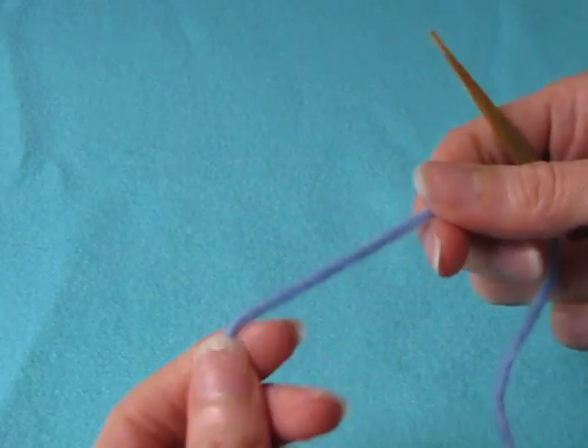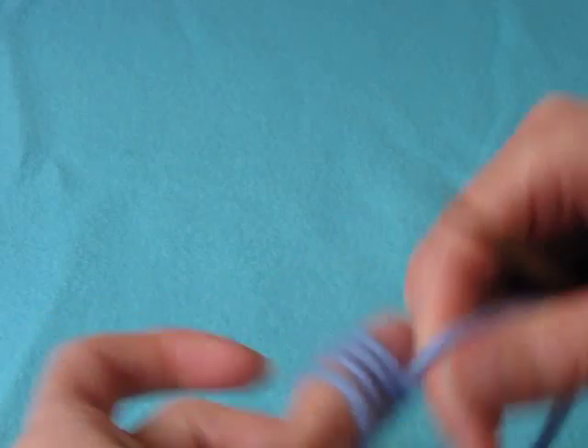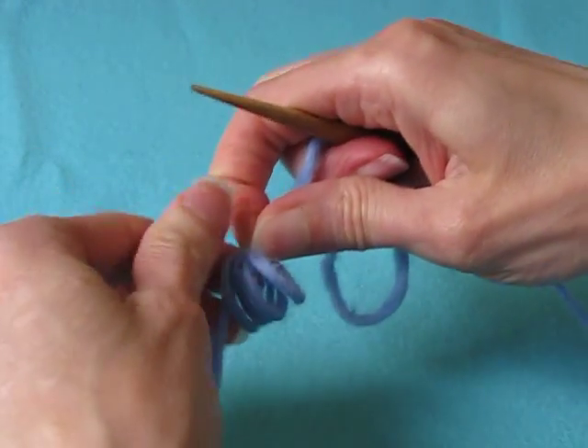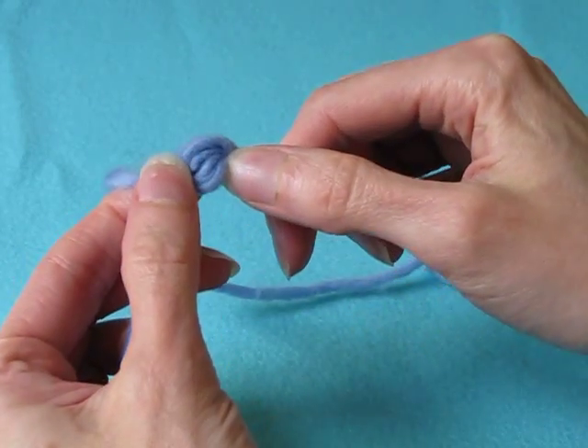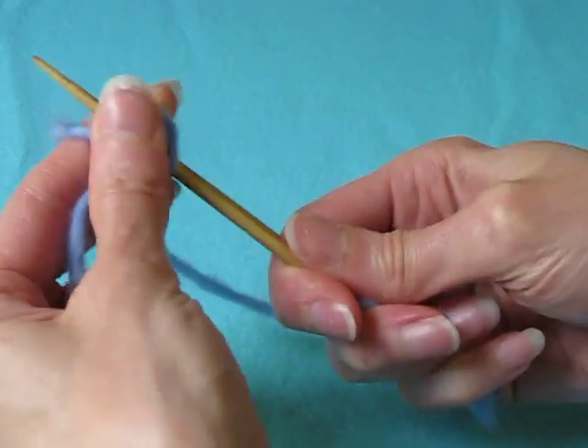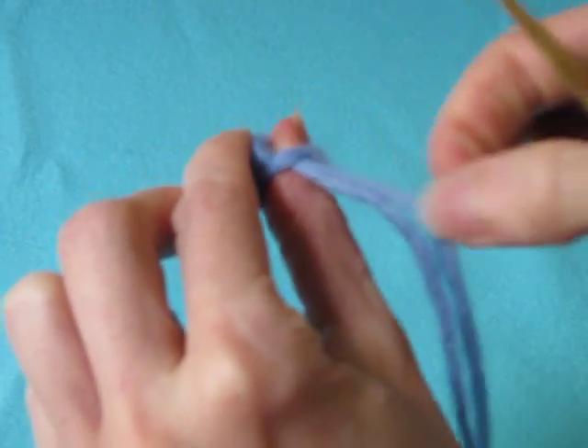For this stitch we need four thumb loops. You can do the first stitches in any way you prefer. Tähän pistoon tarvitaan neljä peukalusilmukkaa ja voit tehdä aloitussilmukat haluamalla tavalla.